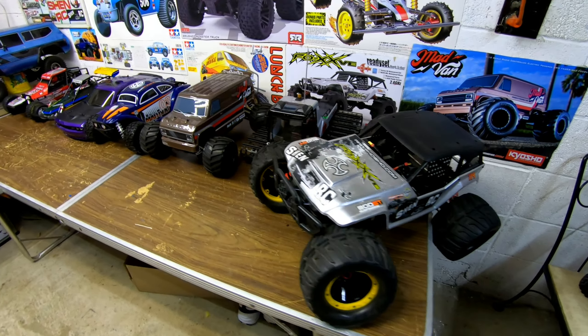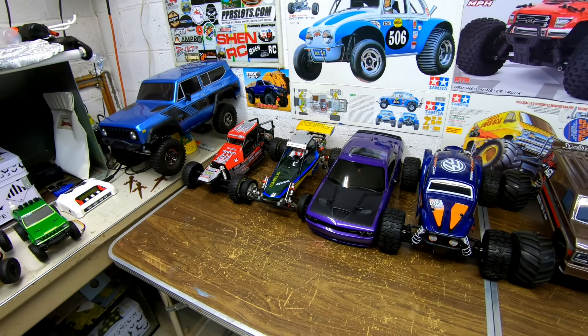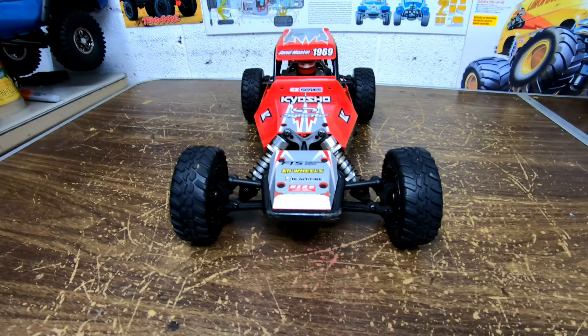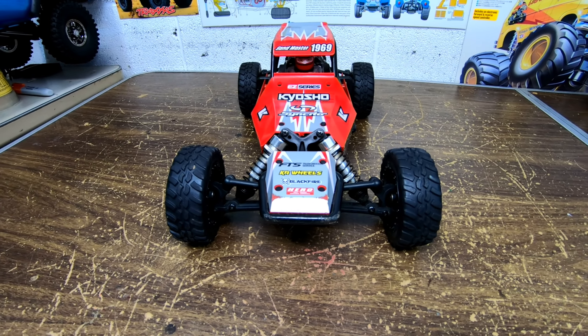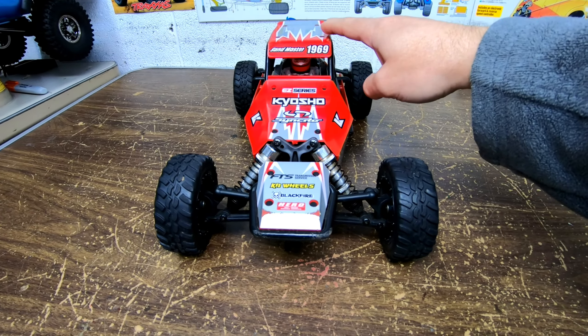I'm going to show you each one separately. I'll start out with the one on the left. This is the Kyosho Easy Series — the Sandmaster.